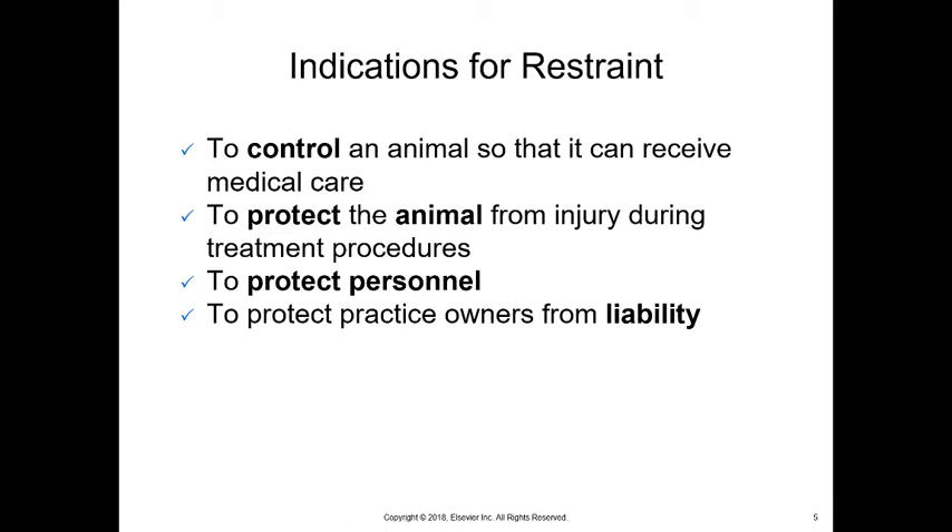It is one of the most important things we can teach you. We train you to do this restraint and have you practice it repeatedly. You should be doing restraint in just about every situation unless you are performing another skill. One important note: owners, unless they're veterinary technicians and have been trained, should not be restraining their own animals.